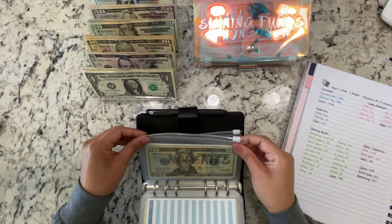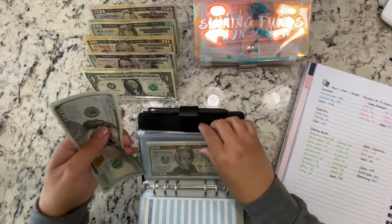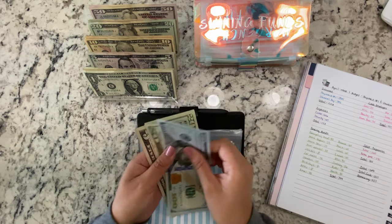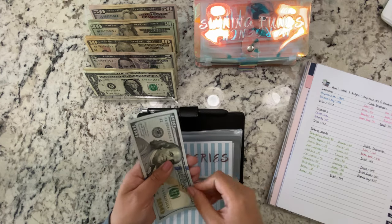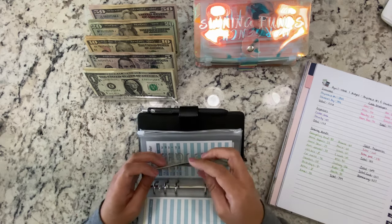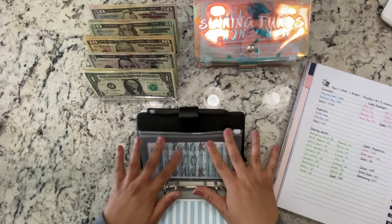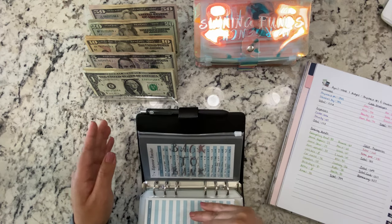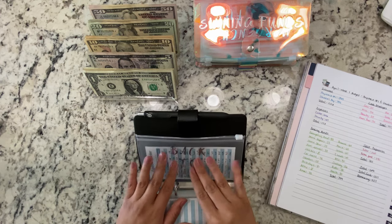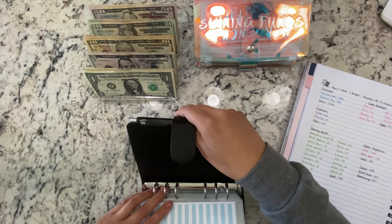Groceries is getting $125. There's a $20 already in here that I'll keep just in case, so groceries now has $100, $120, $145. There's nothing in the back envelope because I deposit the remaining bills into the bank — I take whichever bills I might need and deposit the rest. We're done with the cash envelopes.